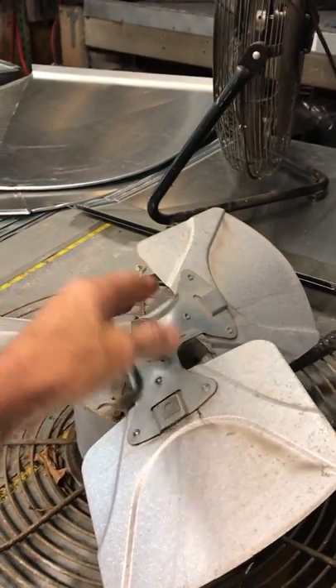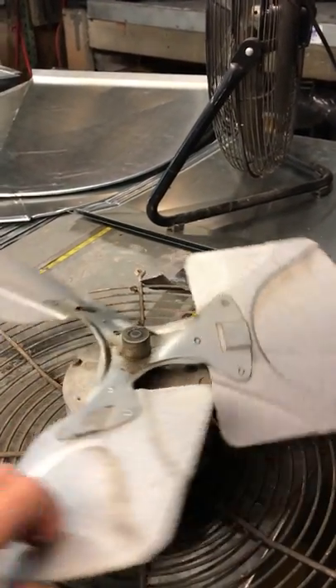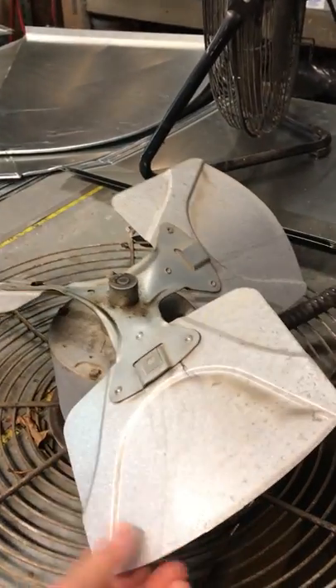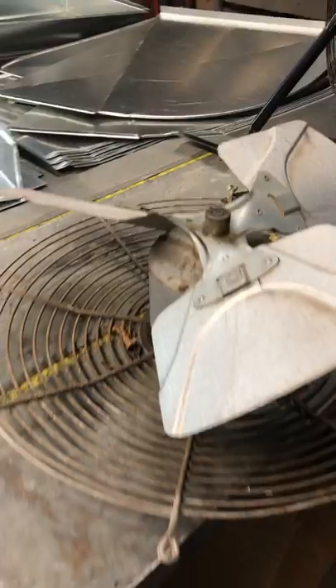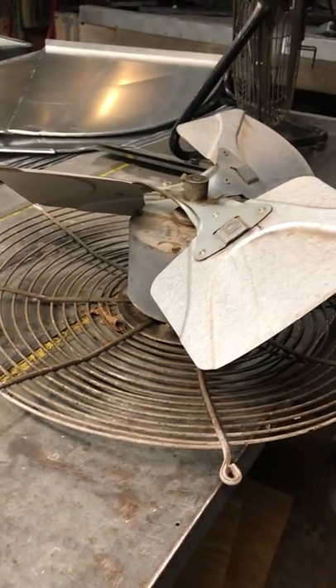Also, if you put the fan blade too far up, you might hit the compressor or some piping or some wiring, so it's critical that we get very close to the existing or the factory setting with the fan.